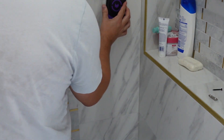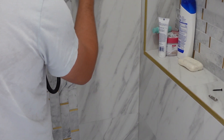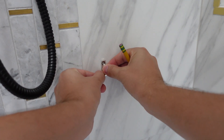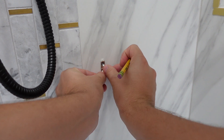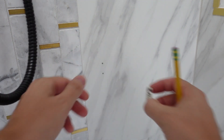First, I took the Wallabot DIY and used it to find the studs, even though I approximately knew where they are already since I just remodeled the shower. Next, I positioned my bracket and marked the holes with a pencil. If your tile is glossy you might want to use a Sharpie so that the marking is legible.